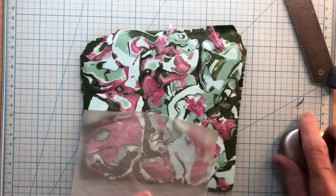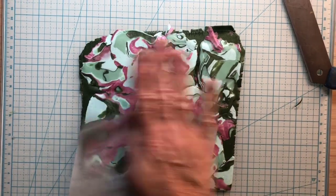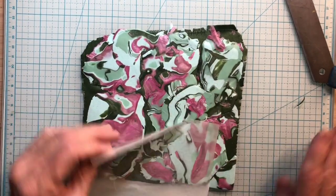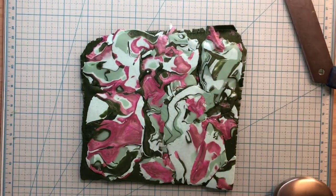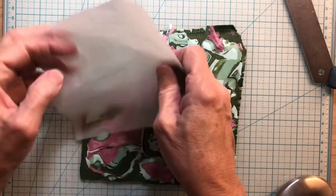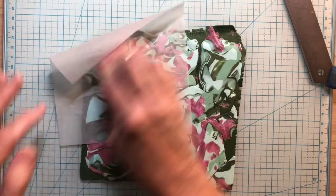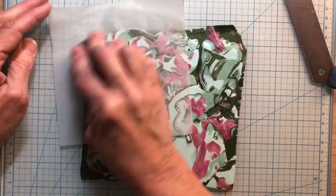I'd like to get some of the lines out first. I wanted you to see the whole process — I really haven't made many jewelry pieces lately, unless you consider my littles and some of my other pieces jewelry pieces — I guess you could.